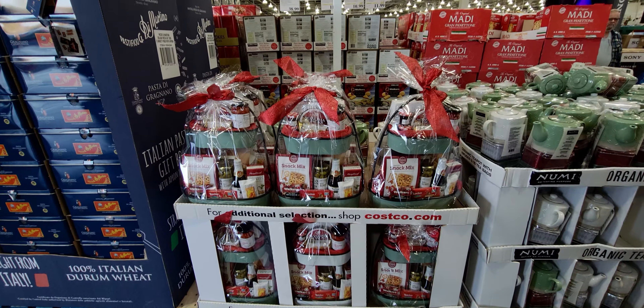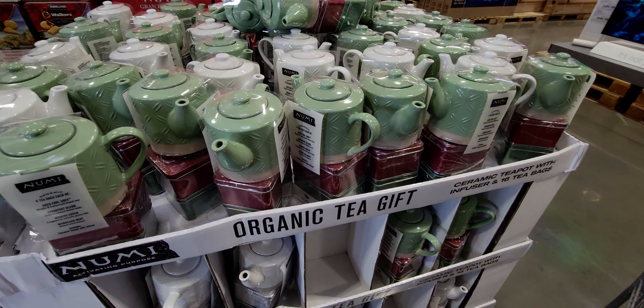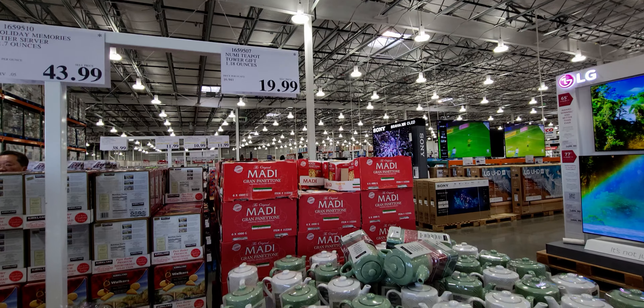They also have this organic tea kit — it's like a kettle with teas in it. It's called the Numi Teapot Tower Gift Set, $19.99. They have a white or a green option.